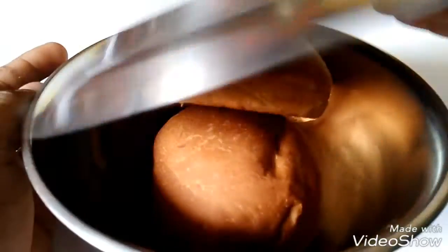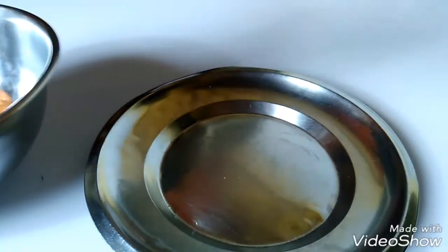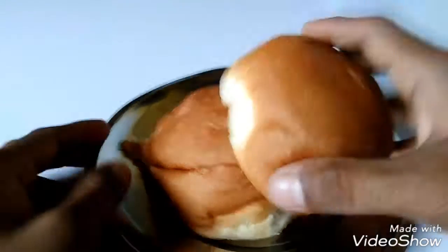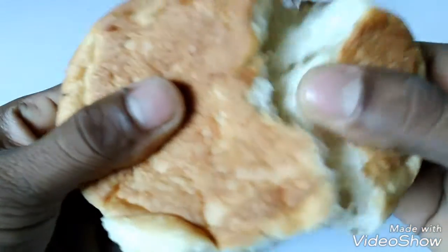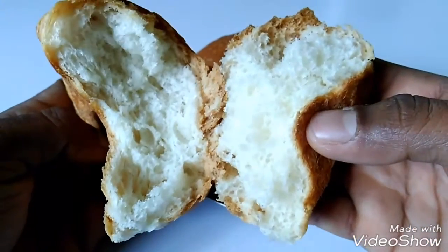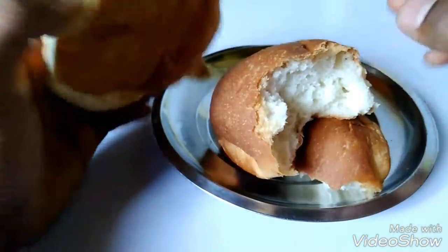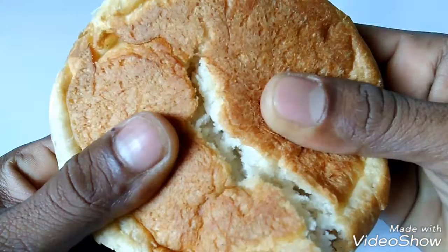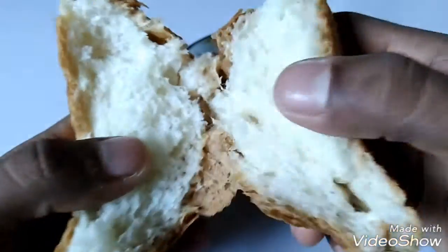Hi guys, this is an unboxing of tasty buns. Let's see what it has — let's take a plate. This is an Indian-made buns, soft and tasty. You like it, right? Of course you like it — it is very tasty. Let's open this one.